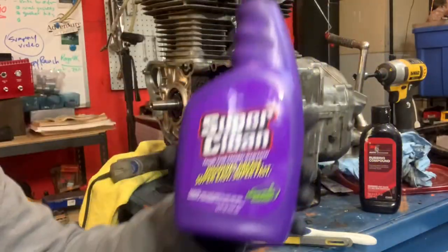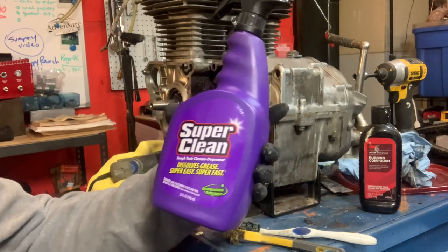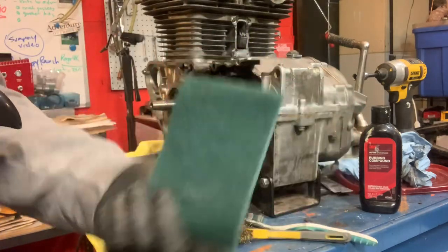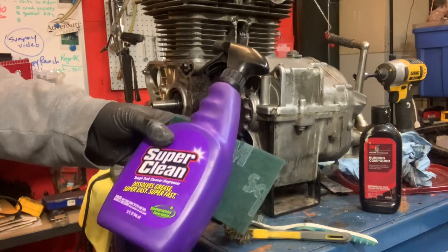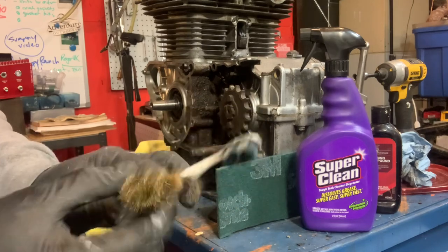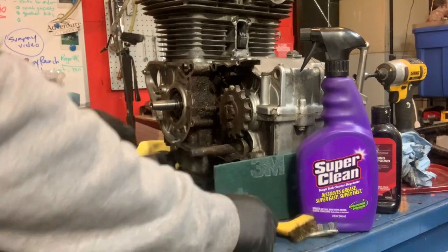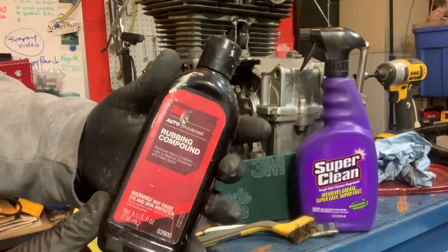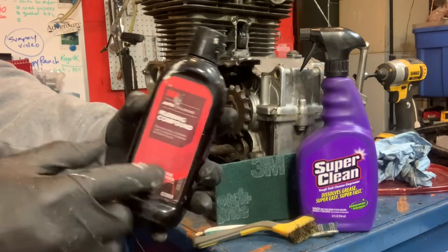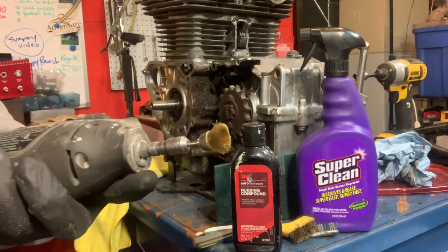To start things off, the first thing I like to do is use a little bit of this Super Clean in the spray bottle to degrease everything on the motor. I'm using 3M scotch pads to use with the Super Clean to knock things out. You're also going to want some brushes — a brass brush, an old toothbrush — something like that works really well to get into bolt heads and things like that. Then we follow it up with a cheap 3M rubbing compound.